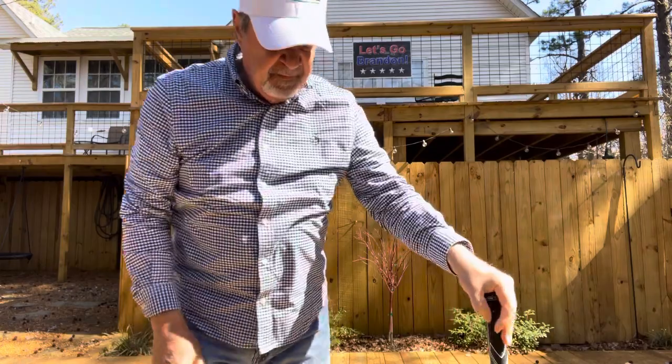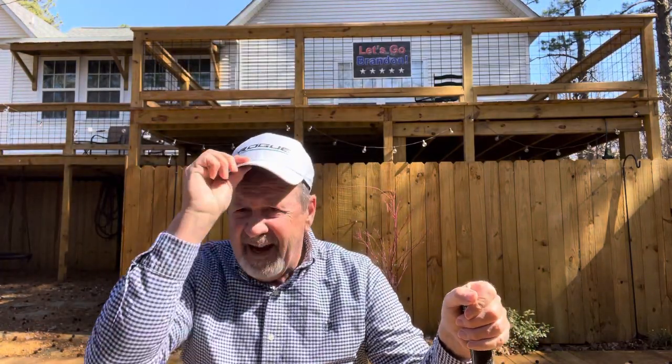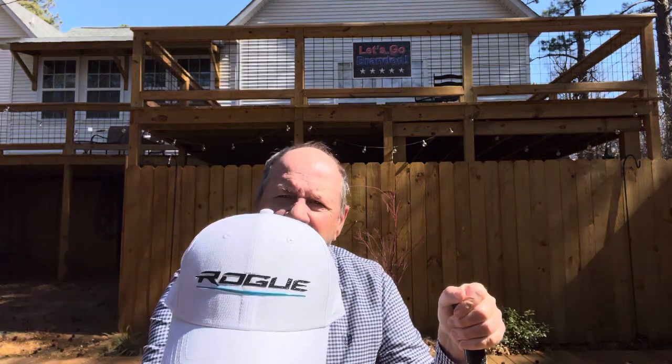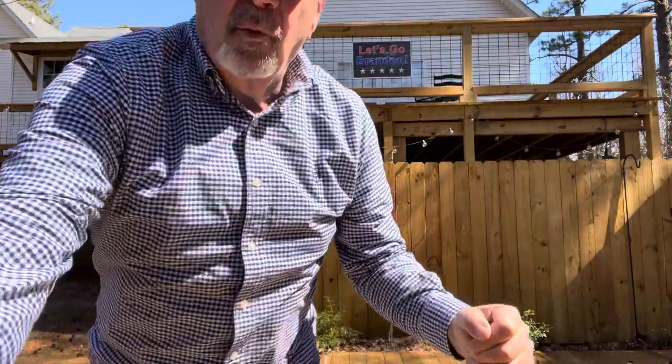That's as simple as I can make it — go out and do it. I want to thank Walter up in Wisconsin — Gator Golf Walter — for sending me this hat. I'll be wearing it in every video from now on. Walter, I appreciate it, buddy. I'll be glad when you get out of the snow and get to play some golf. Hope that helped — go have fun, bye.